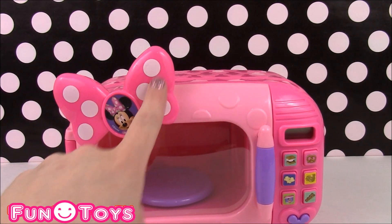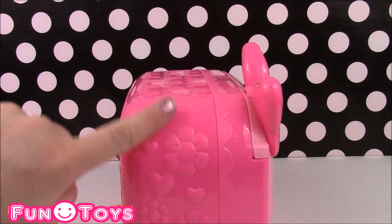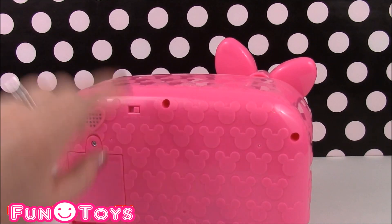It's got Minnie's signature bow. On the side it's got a bunch of decorations with flowers and hearts. And on the back it's got some Mickey heads.